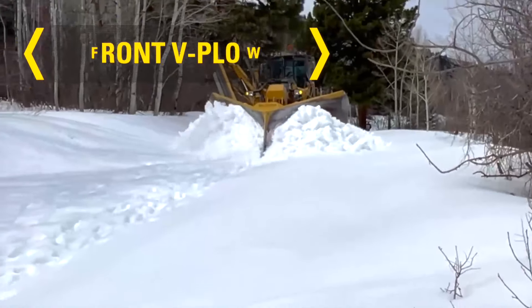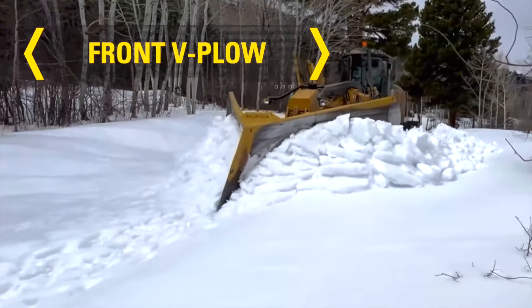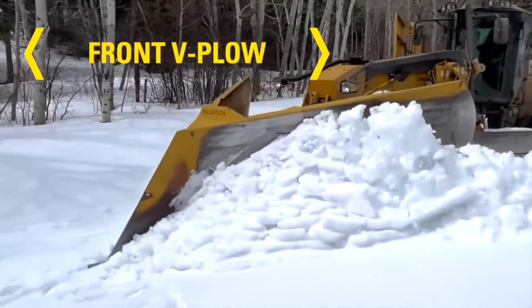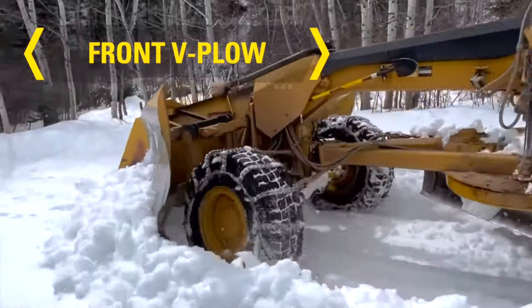Front V plows are designed for severe snow clearing applications like opening uncleared roads. They cut the material and displace snow in both directions for maximum high-speed single-pass snow clearance.